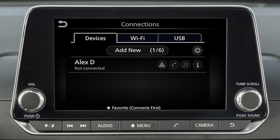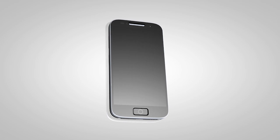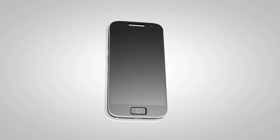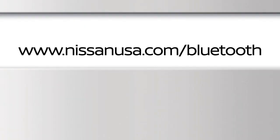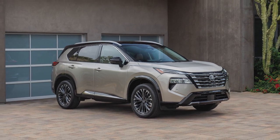You may connect up to six compatible Bluetooth devices. The connecting procedure varies according to each cellular phone model. To check the compatibility of your device, please visit www.nissanusa.com/Bluetooth.